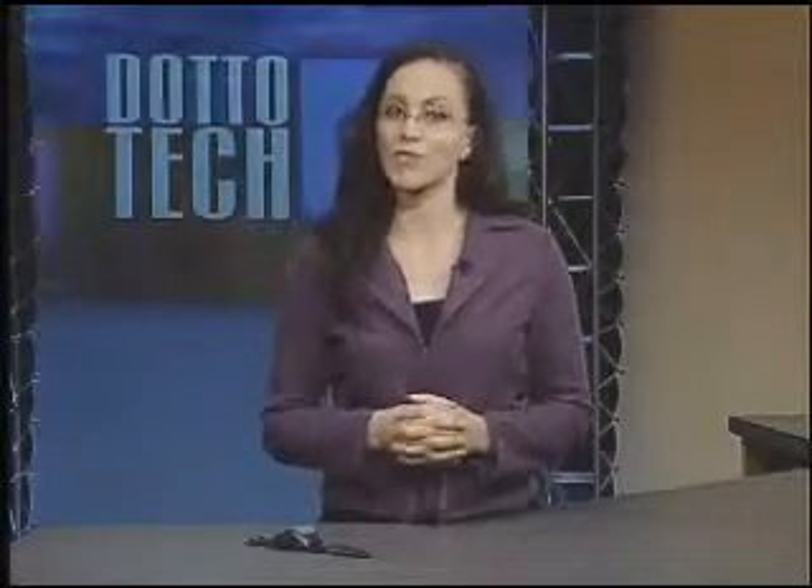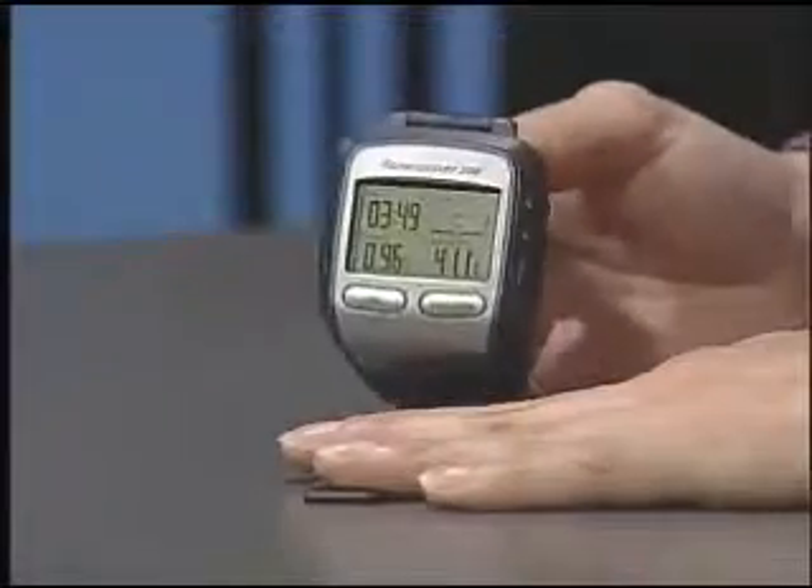Last season, we showed you one of my favorite training tools for runners, the Garmin Forerunner 201 GPS-enabled watch. Now, Garmin has made some additions to the Forerunner family, including the one I have here for you today, the Garmin Forerunner 205.